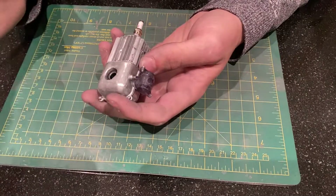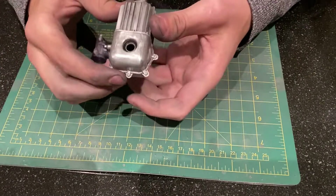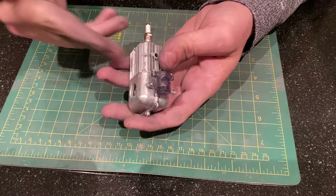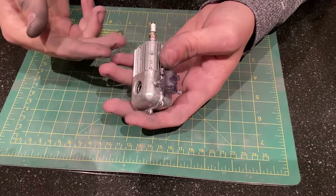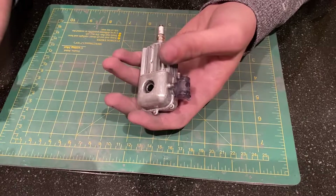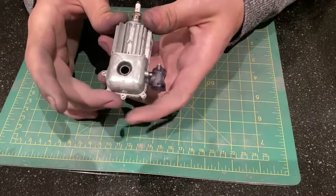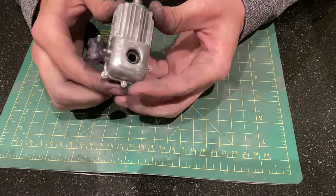That includes adding the piston, the crankshaft, the carburetor, and all that. I have some more work to do. I think next I will most likely be casting the cylinder again, or maybe the crankshaft. For now that is it. Thank you for watching. This is Levi Sheridan — have a great day.